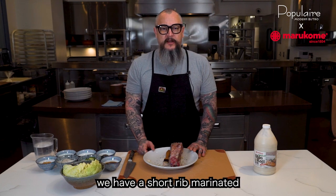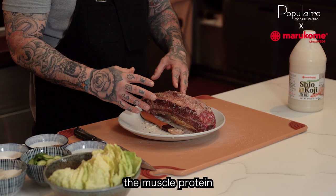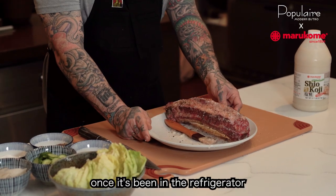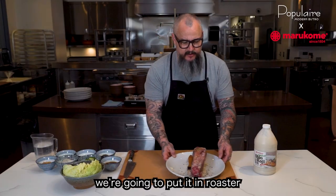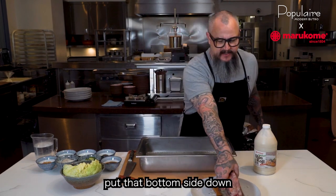Now that we have the short rib marinated, we're going to put it in the refrigerator for 24 hours to marinate and let that koji break down the muscle protein. Once it's been in the refrigerator for 24 hours, we're going to put it in our roasting rack, bone side down so the meat is sticking up.